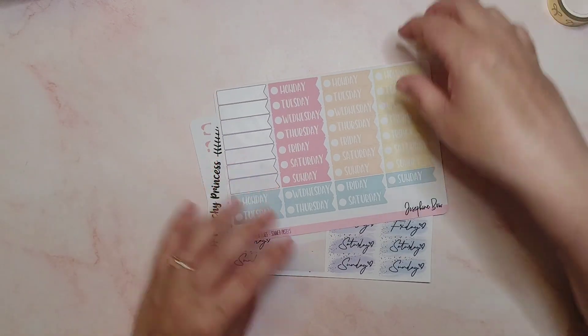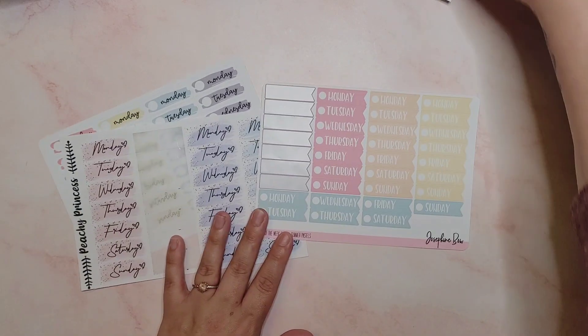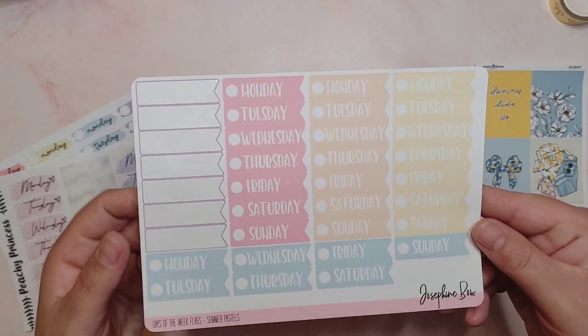The only thing I don't have in this kit that I need are some date covers, so I've pulled a few and I'm going to just see which ones I fancy using. Let's get the sheets out. These are the days of the week summer pastel flags.